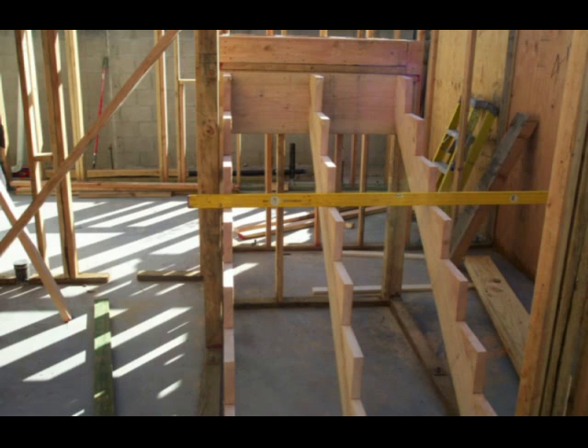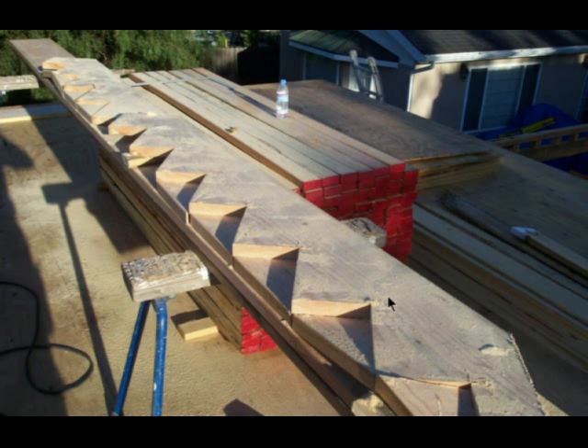What is a notched stair stringer? You are looking at three of them here in the picture. They are notched pieces of wood, usually 2x12s or 2x14s, and they are notched so that they can create the treads or the steps — the horizontal section of the stairway — and the vertical part, which would be the risers.